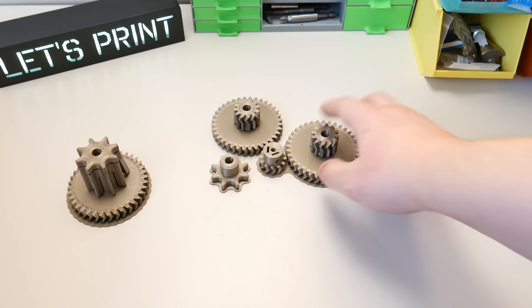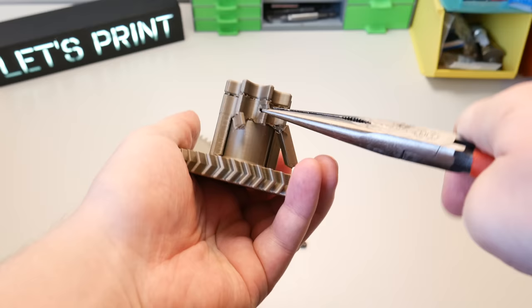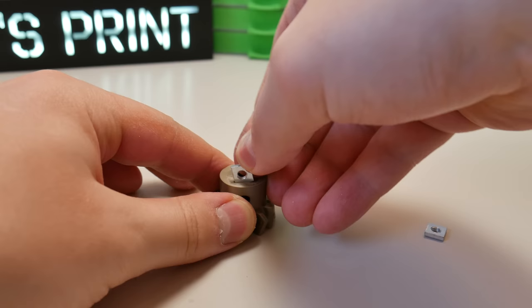Here's a tip for you. When you 3D print gears, use raft. Then you won't get the elephant foot at the first layer. This is really important to make the gears work properly. And just a little bit of support is needed. But okay, let's get started.